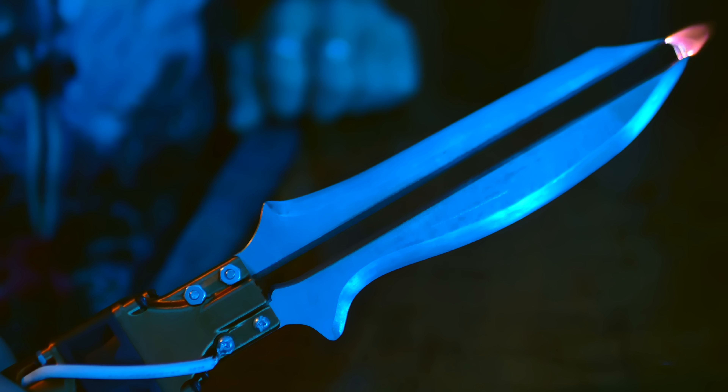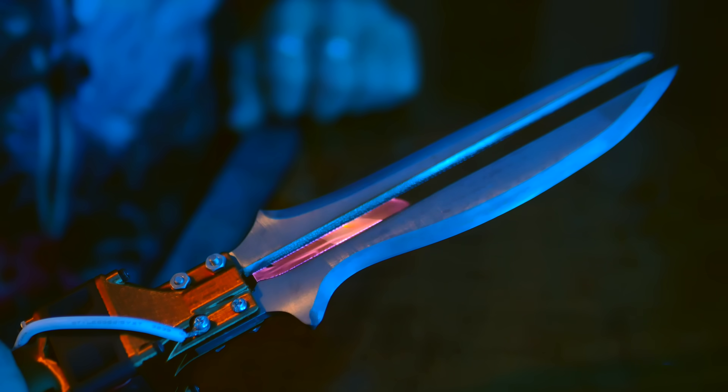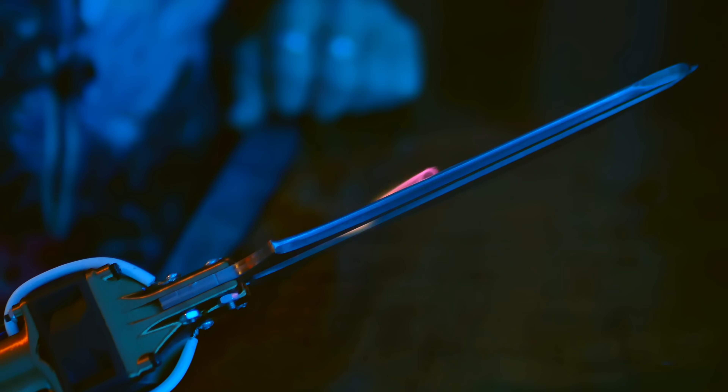This is no ordinary hunting knife. With a plasma core of 20,000 volts, it cuts, it shocks, and it burns.